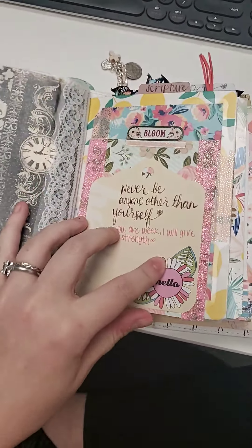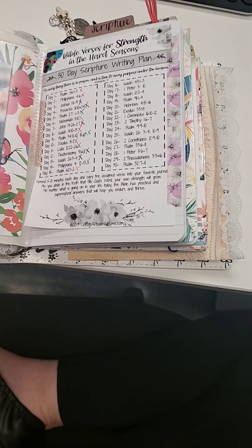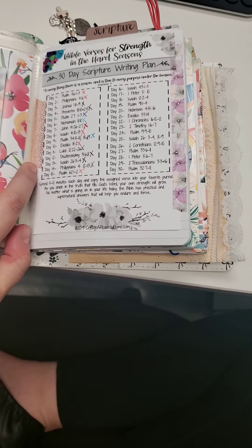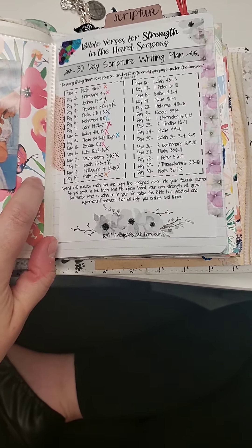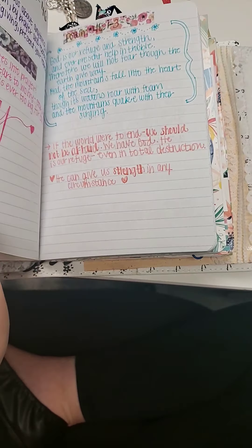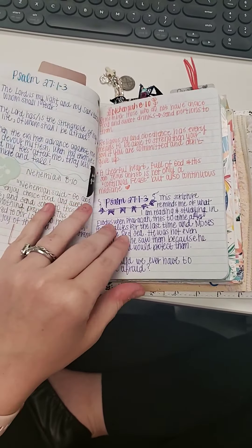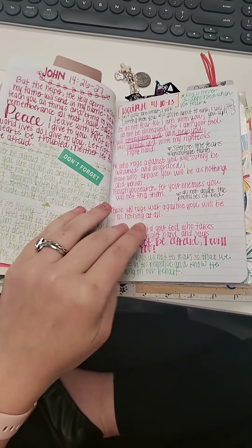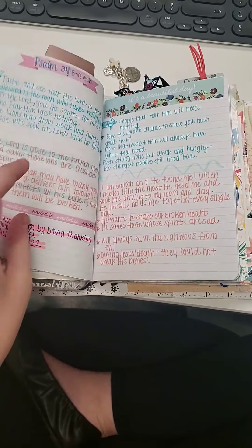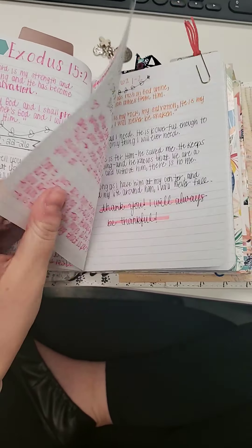This next section here is my scripture section. I took up scripture writing and I have a scripture writing plan for strength in the hard seasons. COVID-19 is not the most fun thing I've ever gone through. Here I write the verses and then I either journal after I write them or I look up commentary notes.